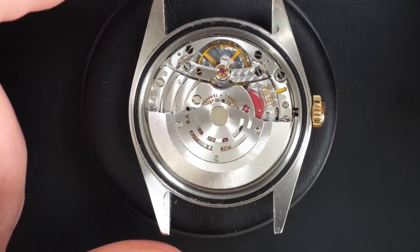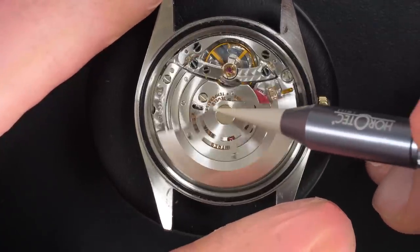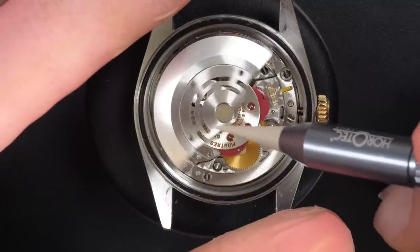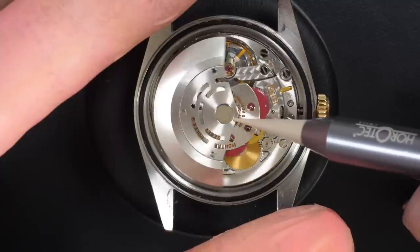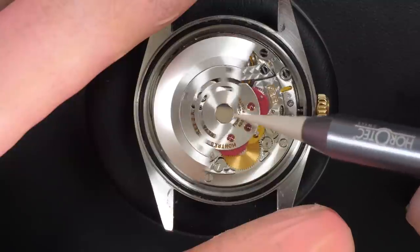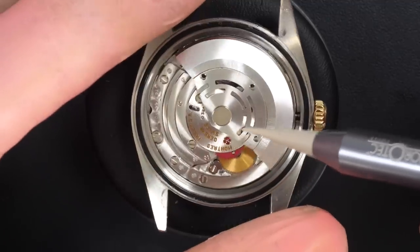Let's check what we have inside and see if there is anything obvious. The movement looks quite nice actually. Checking if there is any play in the rotor — the balance is moving, the balance staff is not broken. Checking if the winding works. You can see the caliber 3135 from Rolex. Yeah, it looks good, everything is rotating as it should, there is not much play at all in the rotor or the winding weight.